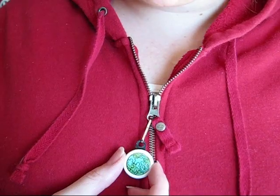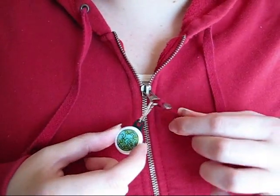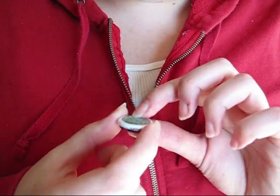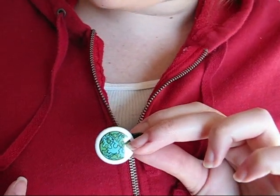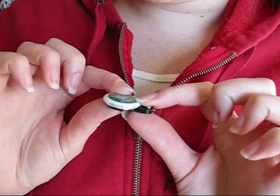Zipper pulls! They are little button-like items that hang off of your zippers and make it easy to unzip them. The cool thing about it is I use these to give out as freebies to my customers, so I put a cool little graphic on the front of it and my website address along the side.